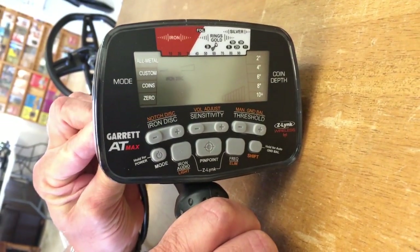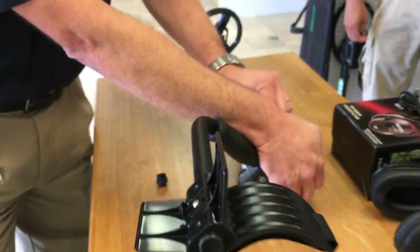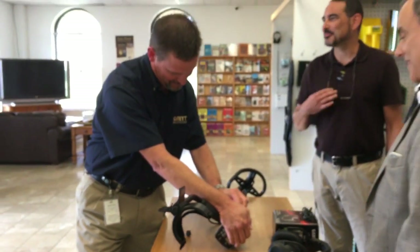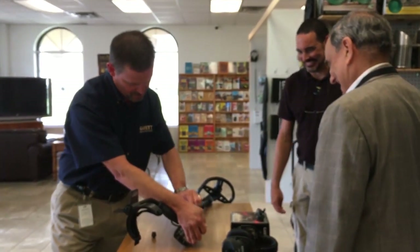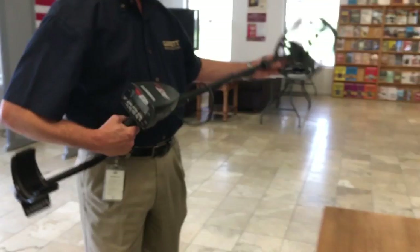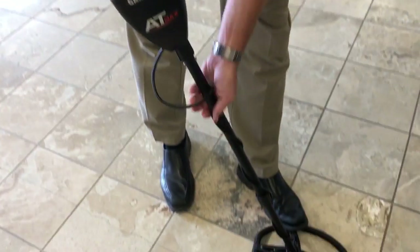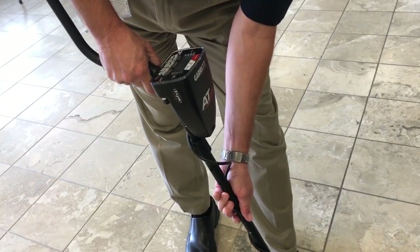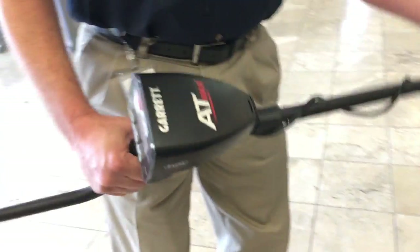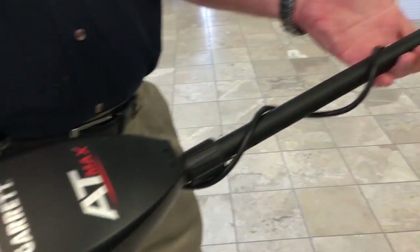I need my glasses to line this up — the older you get, you have to rely on glasses a little more every year. Make sure it's nice and snug, tighten it up. Then get it to a comfortable length — I'll put a foot on it, pinch these in, and wrap the cord snugly. You don't want a lot of play in the coil; you want to keep the cord pretty tight.